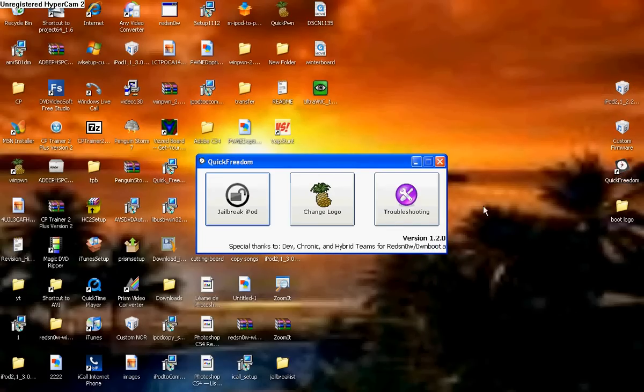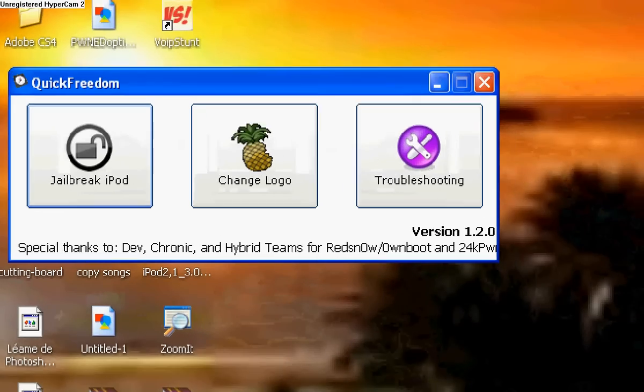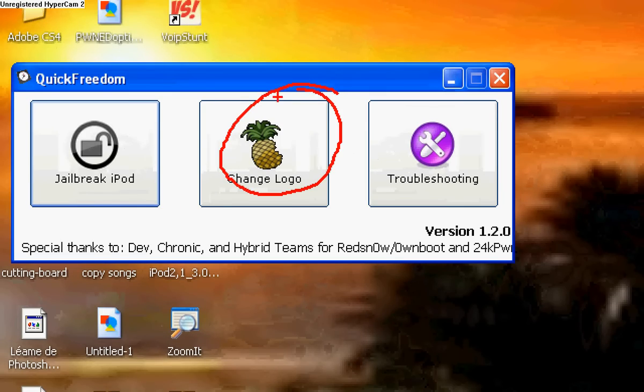Once you've done that, you're going to want to open up Quick Freedom and you'll be displayed with options. Click on the change logo button.